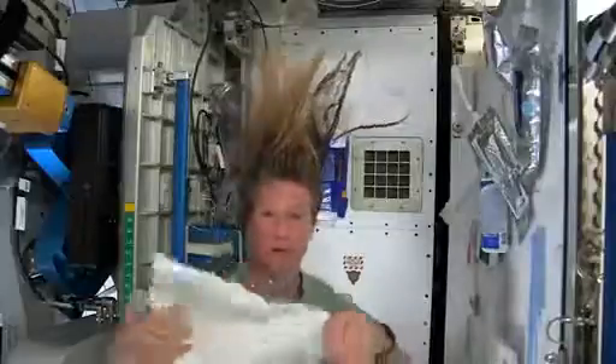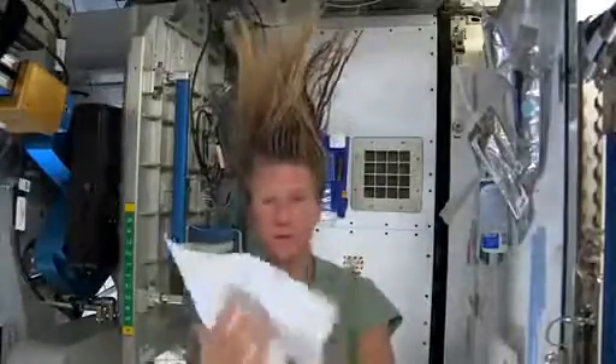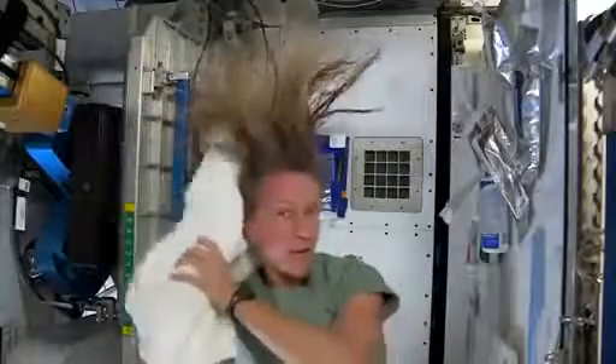I'll take the dry part of my towel. We use towels for quite a while here since we have limited supplies. We use them wisely.